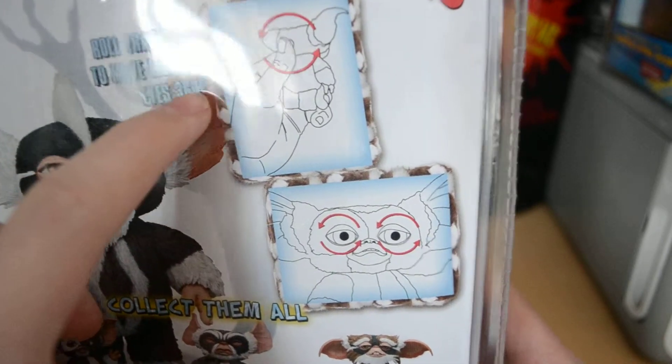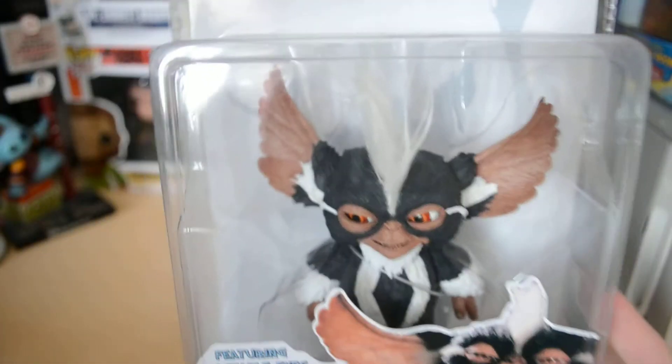Roll trackball to move Mogwai eyes 360 degrees, as it shows here. He's the biggest Mogwai.